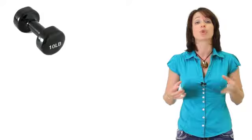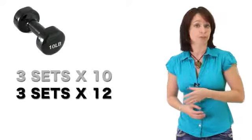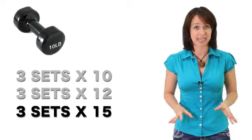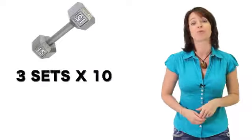When you first begin lifting, select a weight that starts to make you struggle around rep 8. Begin by doing three sets of 10. When this becomes easy, increase to three sets of 12 using that same weight. When that becomes easy, do three sets of 15, still with that same weight. Once all that becomes easy, you can move up to the next weight size and go back to doing three sets of 10. You then start the whole process over again.